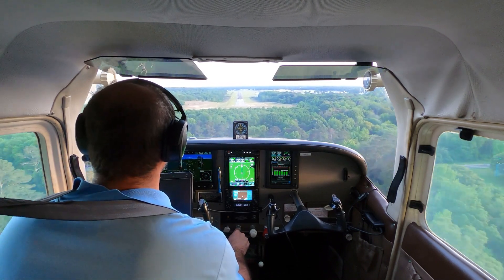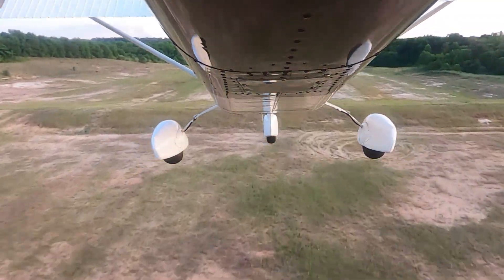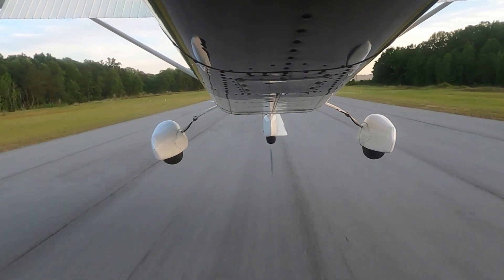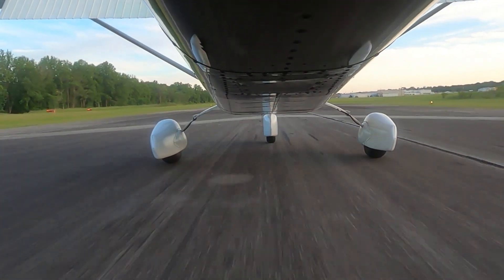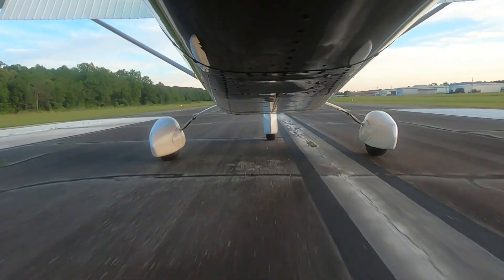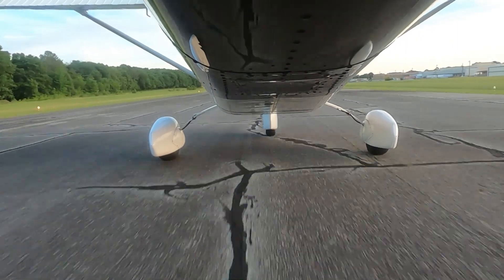I think I'm going to do another full stop here. Props full forward, we're all good. All right, this is looking pretty good. Keep that flare coming — set it in nice and easy, just like that. I mean, I could have stopped here by the thousand foot markers. I'm landing and stopping well within the distance I need for Cedar Key.